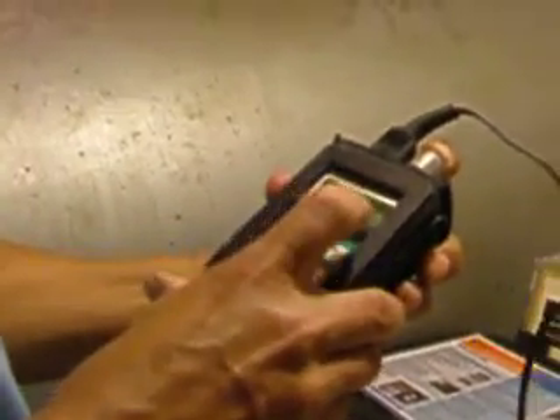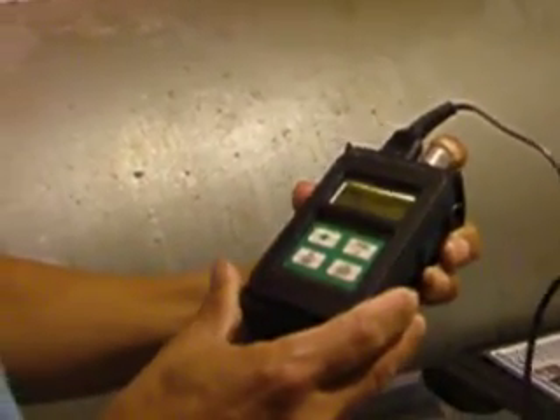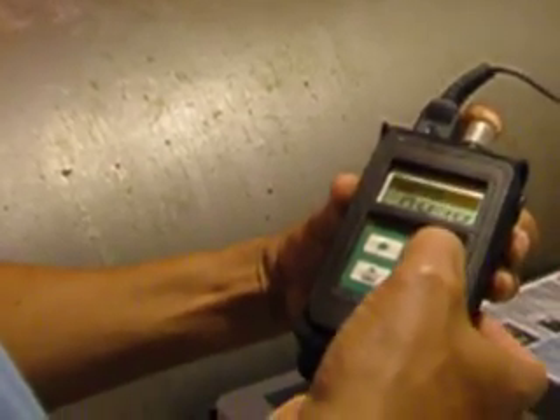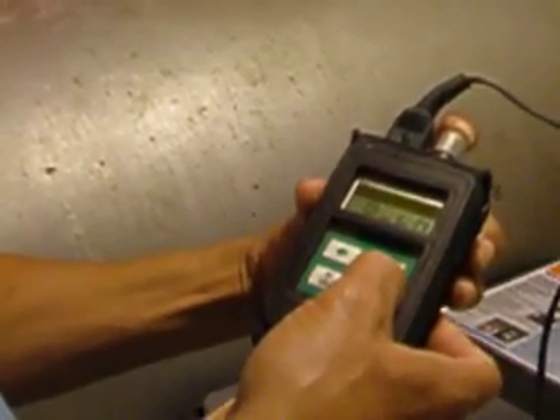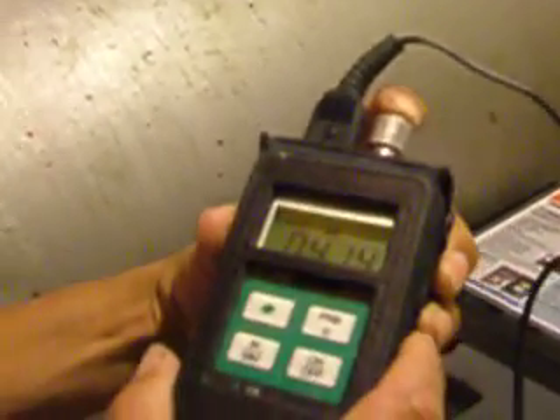Hold it down and it reads 414 — it's good, it's in good working order. If it was off by like a thousand, it needs to go back to the shop and have it calibrated. You come over here, hold the probe with the bar. Set up — that's your number, that's the number you're supposed to record.